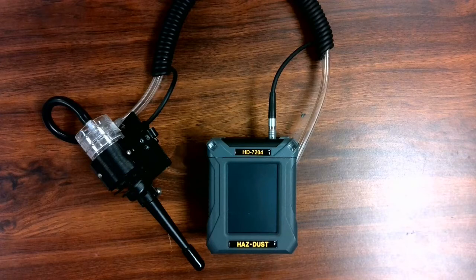The HD7204 offers the ability to use any pre-weighed 37 or 25 millimeter filter cassette for laboratory analysis, a flow compensated pump made by SKC Inc. for compliance monitoring, all with an easy-to-clean optical sensor that mounts in the OSHA-defined breathing zone.